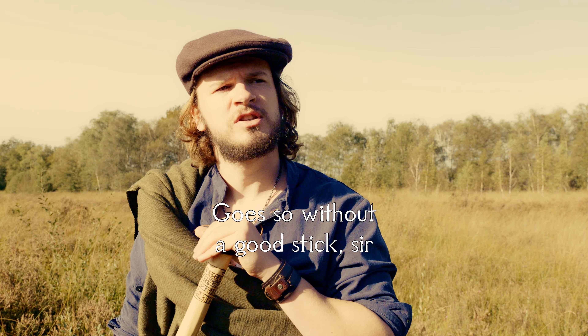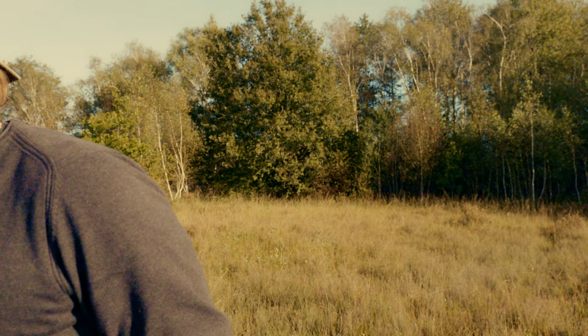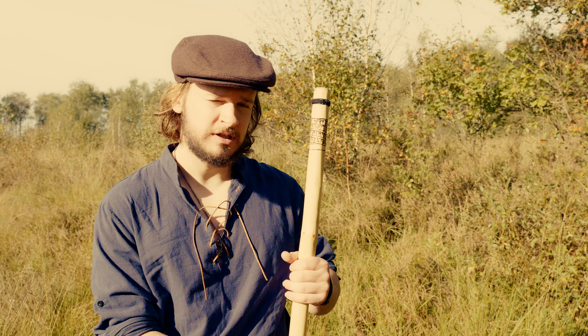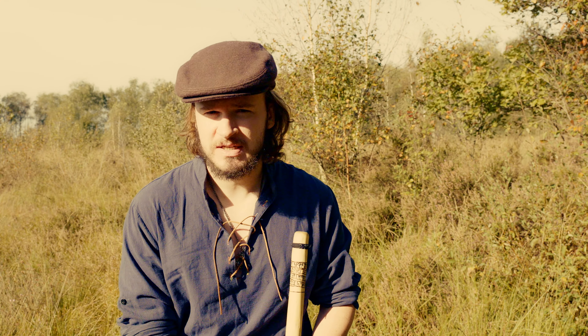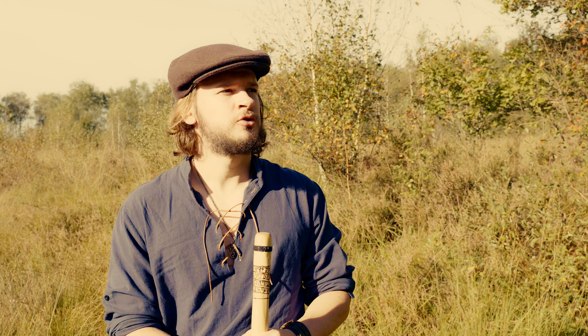No one that ventures into the wild goes without a good stick, sir. Come on, follow along. First and foremost, you want to look for a perfectly straight shoot, but beware — don't choose any endangered species or dominant trees. Choose trees that have no chance of growing large. Ideally, choose a coppice so it can regrow its shoot later, or choose a tree that lives under the canopy of a larger tree.